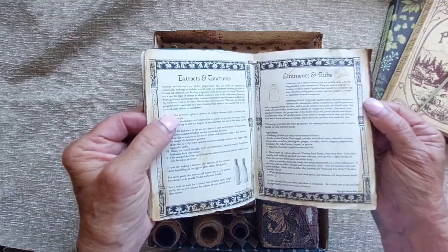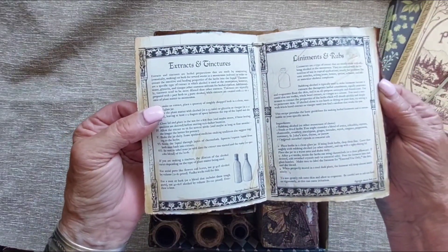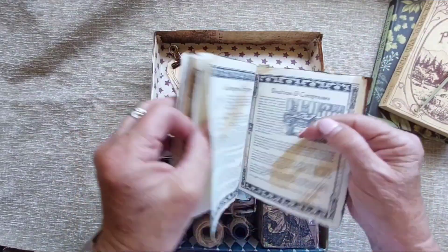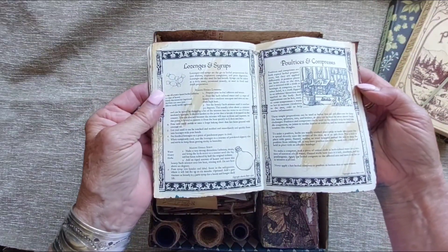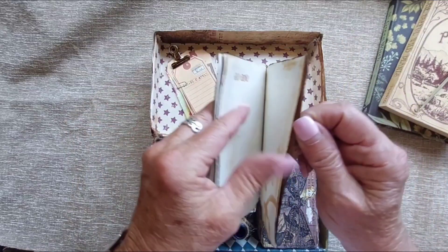Another little page for notes, extractions and tinctures, liniments and rubs, and more notes — lozenges and syrups, poultices and compresses, notes.